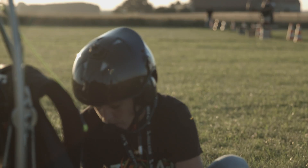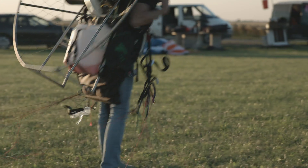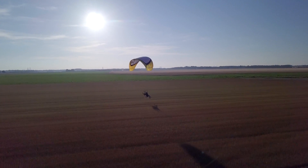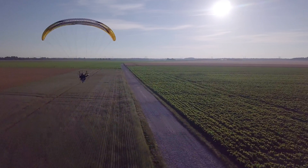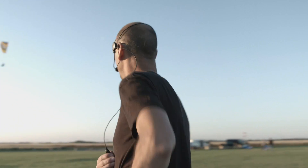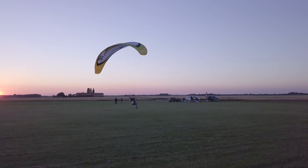For me, starting a paramotor is pretty easy with this kind of engine. Our goal was to have a light paramotor, because when you are flying, everything becomes easier — you have more feedback from the wing, you can run faster, and this makes takeoff easy and safer.